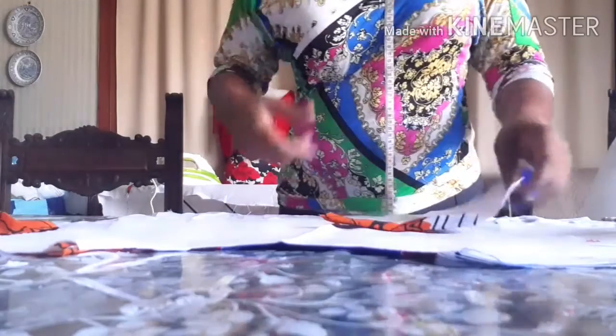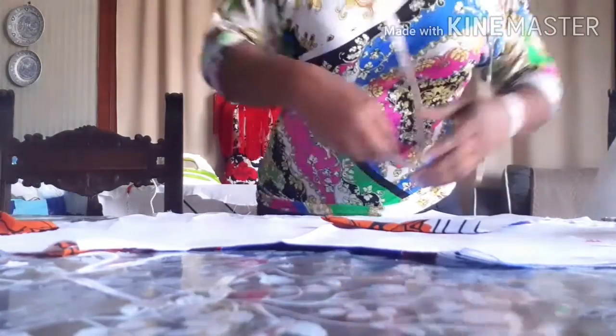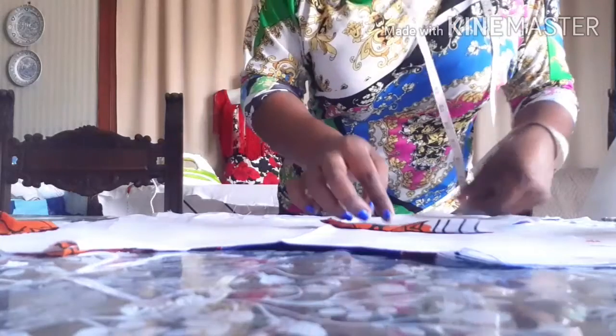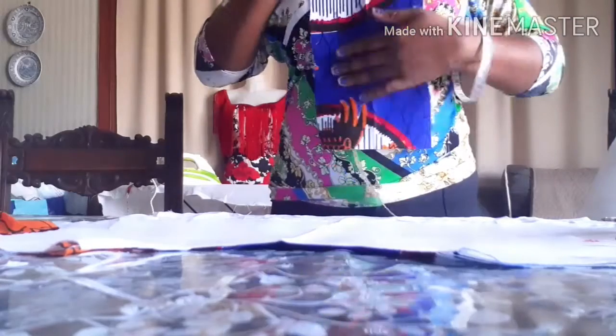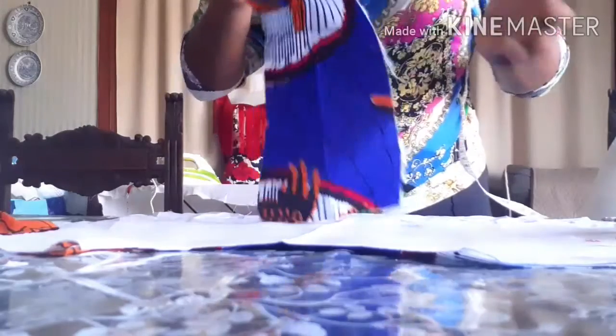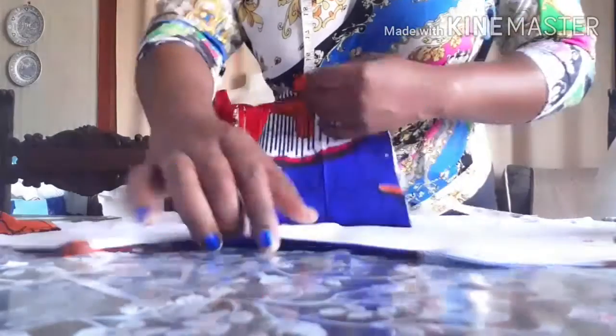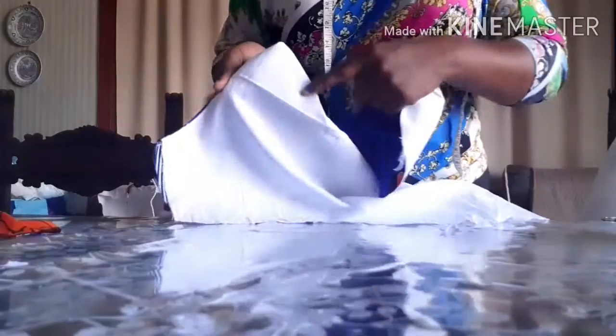The length I measured here is eight and a half. I'm just going to place the good side and the bad side together — this is the good side and that is the wrong side. Now I'm just going to use my iron to press the middle part.